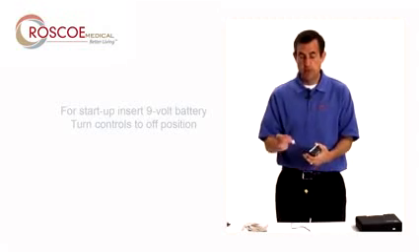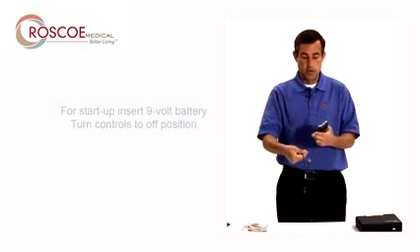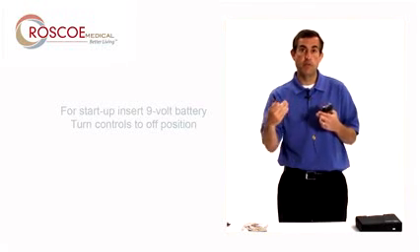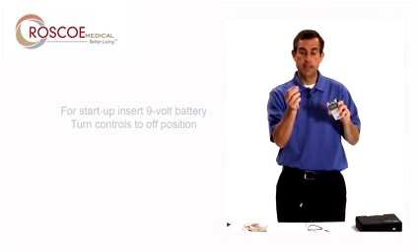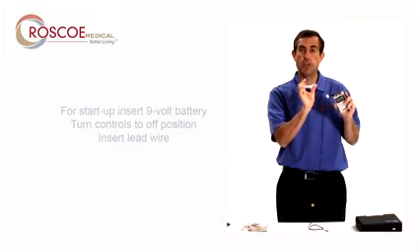The next thing you do is take out one of your lead wires. You get two of these. So one lead wire goes to two electrodes. So if you want a two-electrode setup, you just use one lead wire. If you want a four-electrode setup, you use two lead wires. Today I'm just going to do a two-electrode setup. I'm going to take the lead wire and put it right on top and insert it into what we call the channel.